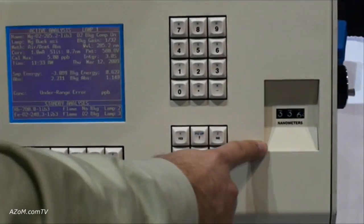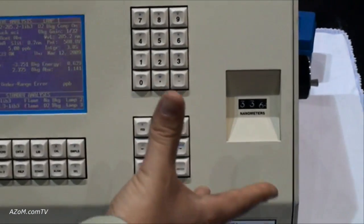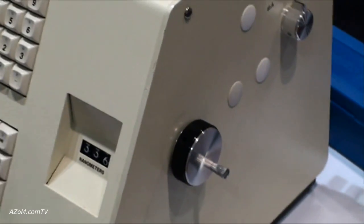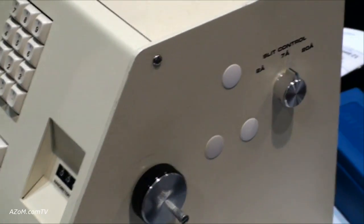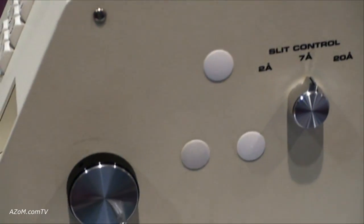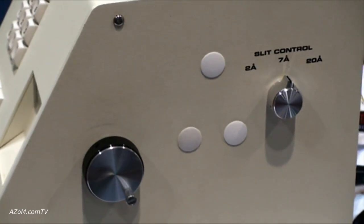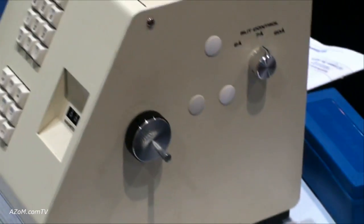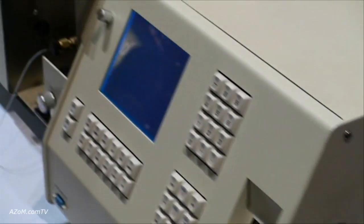The monochromator is right here — it's manually adjusted on the side, and the slit width has three options over here. This is an excellent point for student use, for academic use. A lot of professors and teachers like to have students actually dial in the wavelength to pick the proper wavelength for analysis.